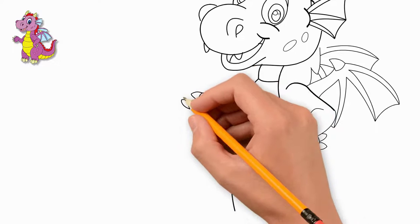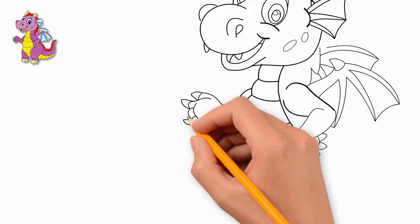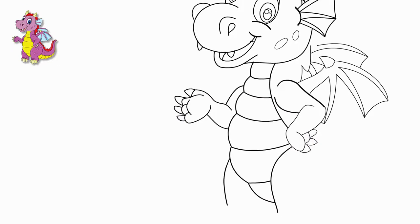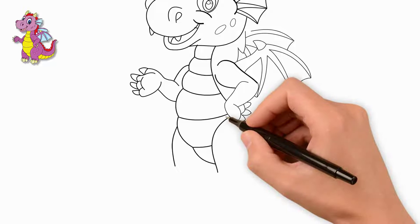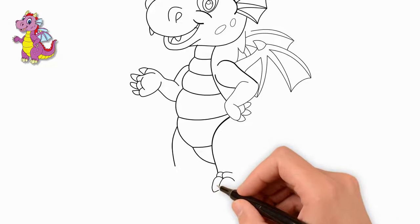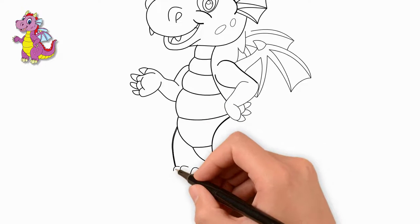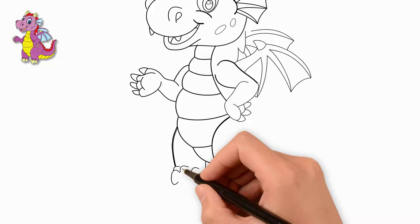Draw the second front paw — it is also bent. We draw fingers on the second paw. The dragon's fingers have large claws, so we draw claws. Now draw the lower legs, which the dragon stands on. Draw fingers and claws on those paws as well, drawing each paw in turn.